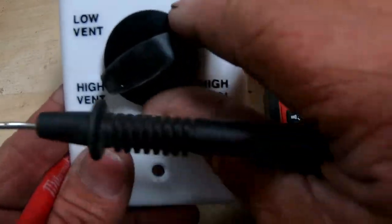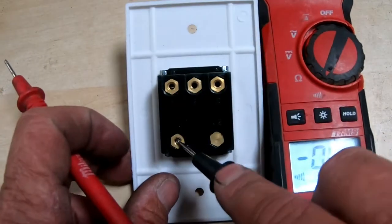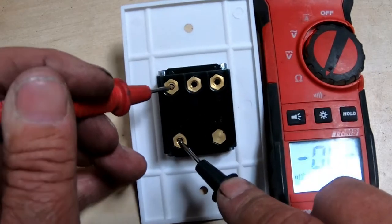We're going to go to high cool. Now we're on high cool. Power on the bottom — we're going to go to the center one. You got power for the pump. You got power for high speed. Nothing on low speed.